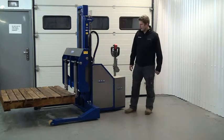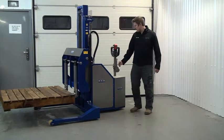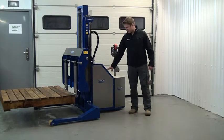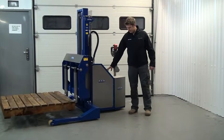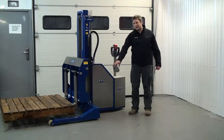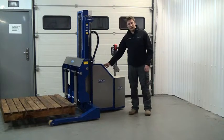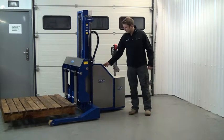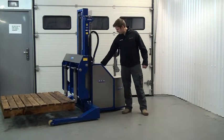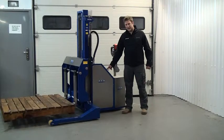It is worth noting that if the forks are not central in the carriage, the lower function doesn't lower fully to the ground. This is to stop the load clashing with the unit legs. So if I want to lower fully to the ground all I need to do is simply lift it again, side shift it back into the middle until the green light comes on the panel and then lower it to the floor.